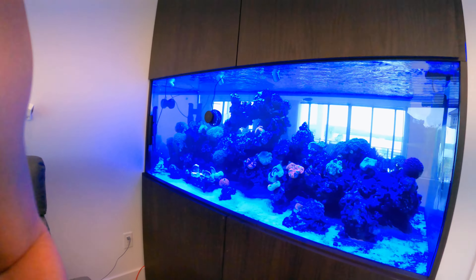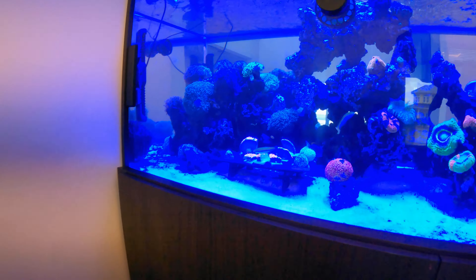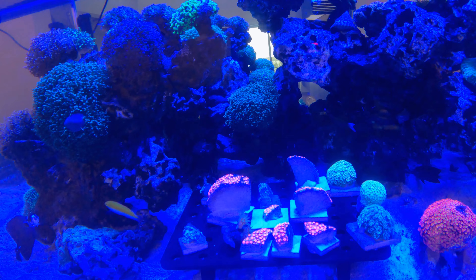Hey, what's up, it's Billy with Wild Reef Keeper. Today I'm going to talk about some not-so-fun stuff with the tank. I had some tissue necrosis on a gonipora, and what happened was I ended up cutting it into different pieces — that is what I was able to salvage. This was pretty hard for me because that particular piece I've had for like five years and it was the size of a baseball.